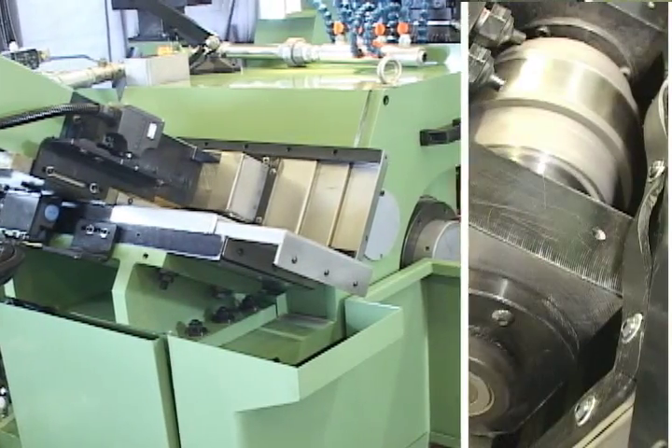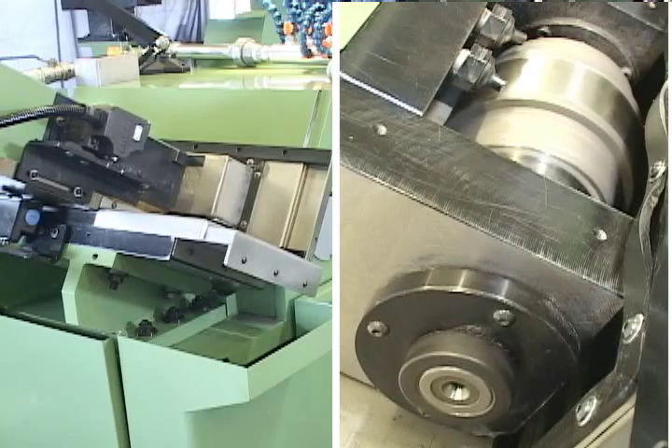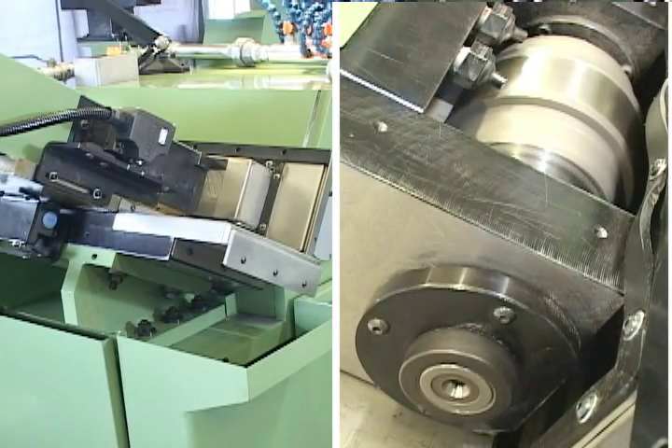This machine uses a rotary-type grinding wheel dressing device, which can be precisely compensated automatically.